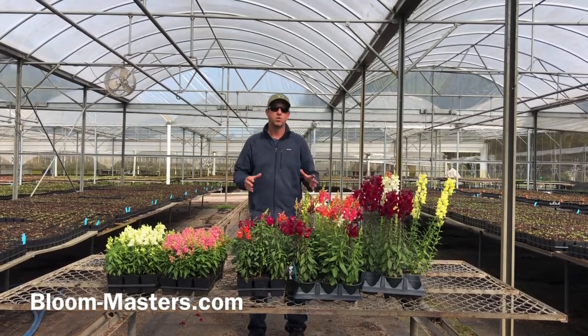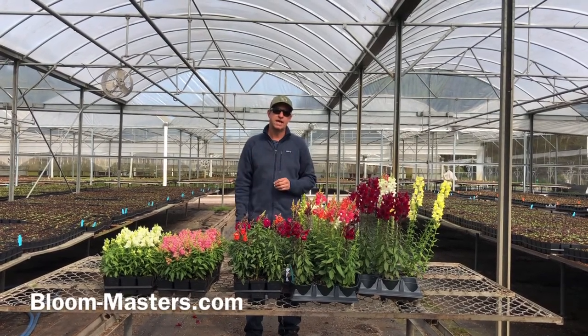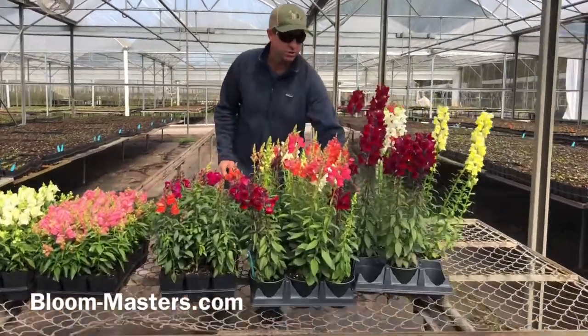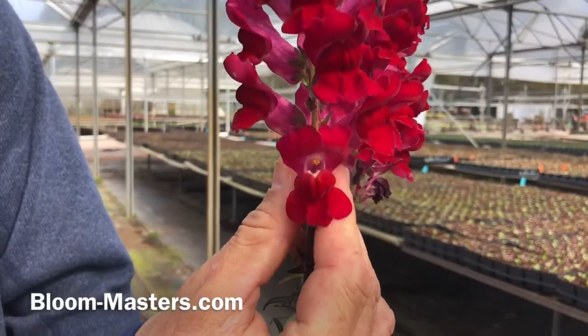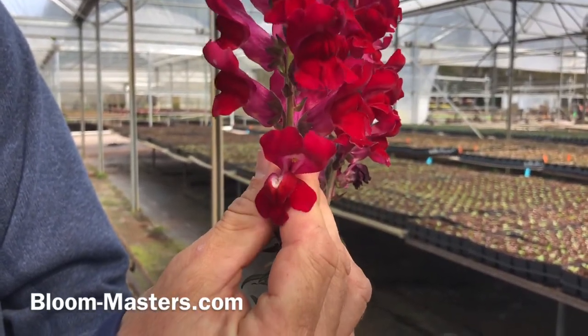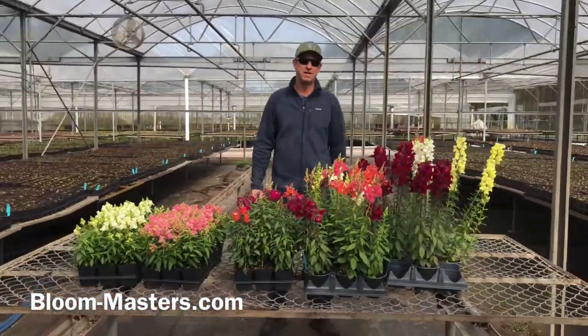The word snapdragon has a Latin meaning that means nose-like, and it was called a dragon flower or a snapdragon because when children came up and squeezed the sides of the blooms it opened kind of like a dragon's mouth. So whether or not you think that looks like a dragon's mouth, that's kind of where the name came from.